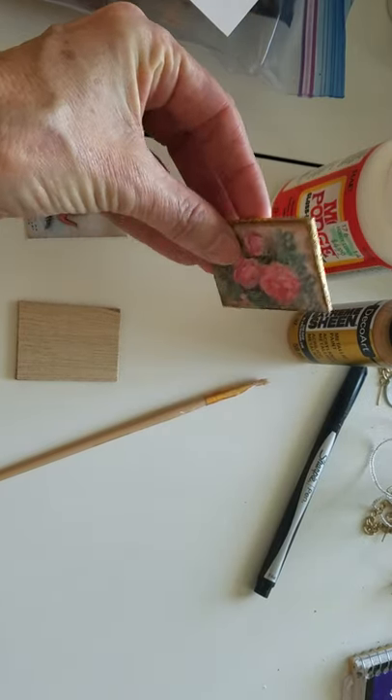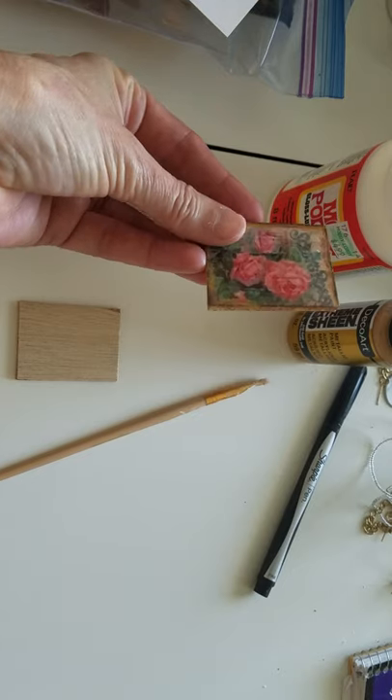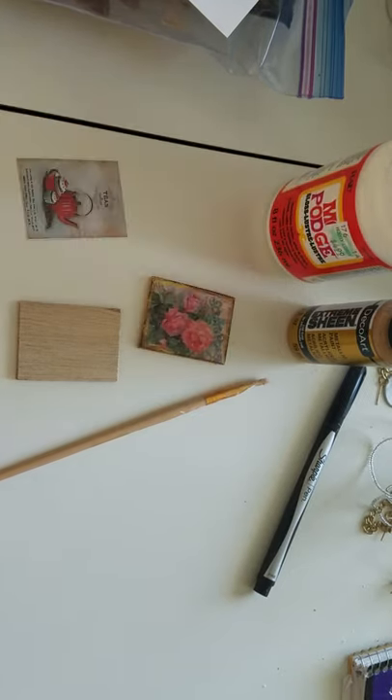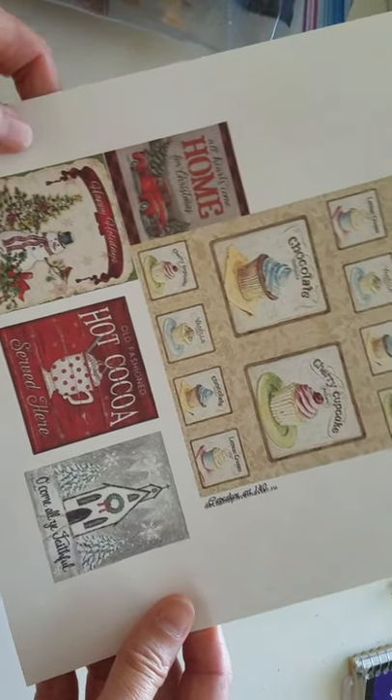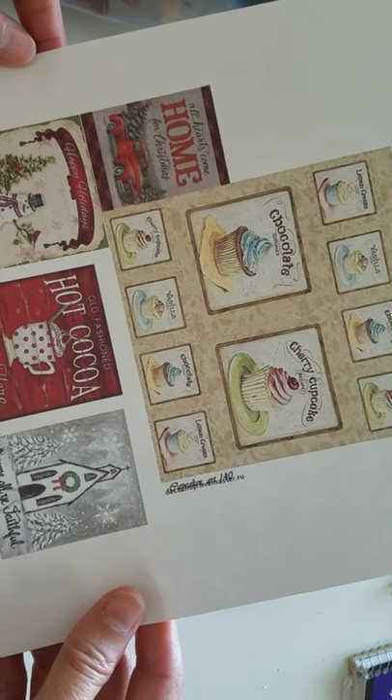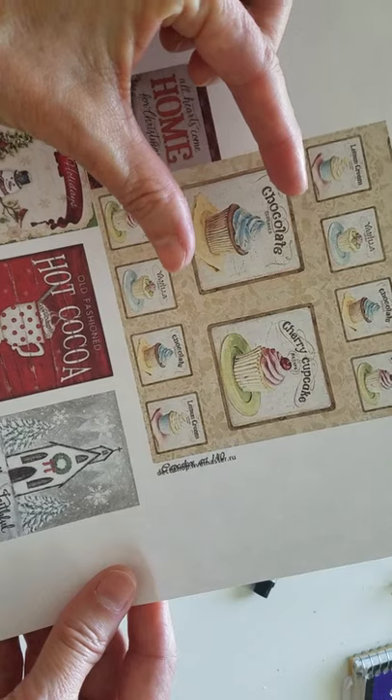Isn't this a cute little picture? I'm going to show you how to do it — it's so easy. First, you're going to need to get your pictures printed out on cardstock. What I did: I just found these on the computer, copied them to a Word document, and then shrunk them down to the size I needed.